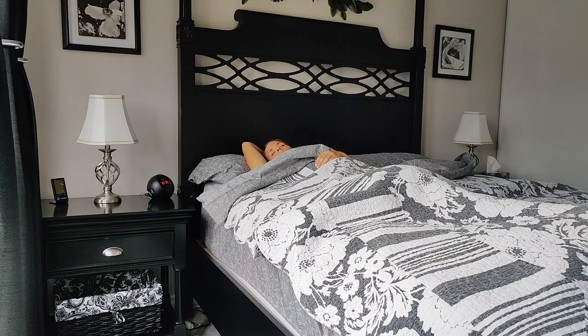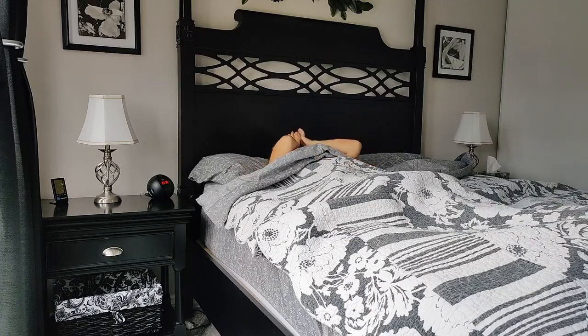Before getting out of bed, take your time moving your blankets aside and pulling your legs out from under the covers.